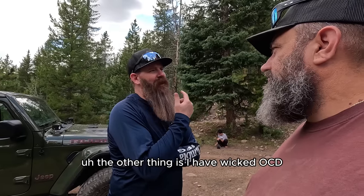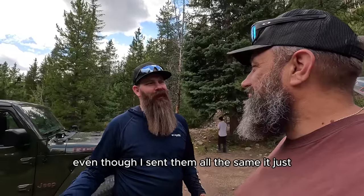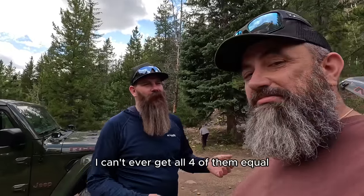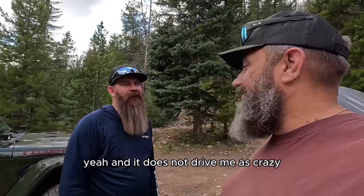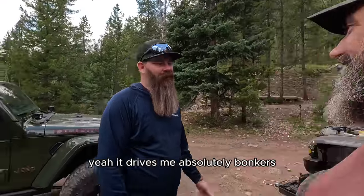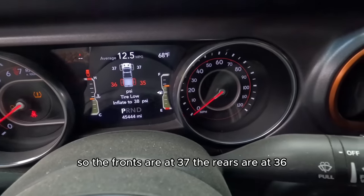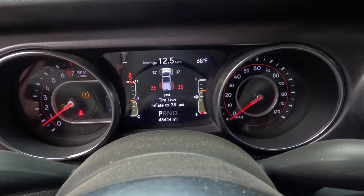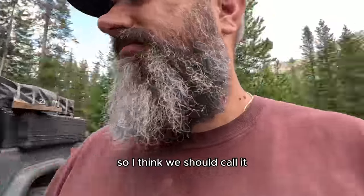The other thing is I have a weak OCD — when I look at the dash and see 35, 36, 38, and 32, even though I set them all the same, I can never get all four equal and it messes with my head. I've noticed recently I haven't worried as much because all my tires have been at the same pressure, and it does not drive me as crazy. It drives me absolutely bonkers otherwise. The fronts are at 37 and the rears at 36, so I think we should call it.